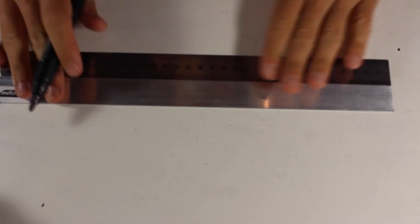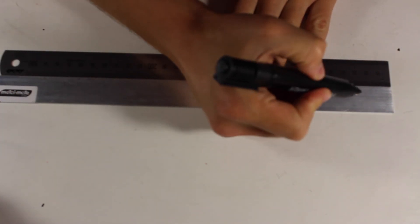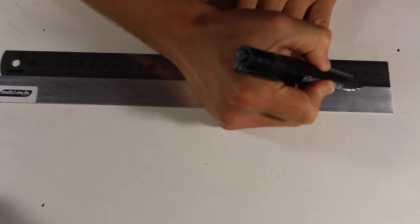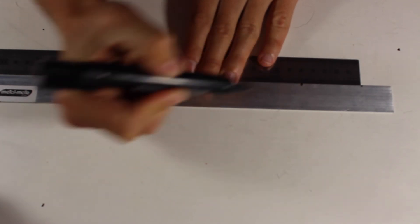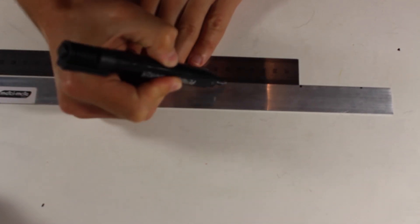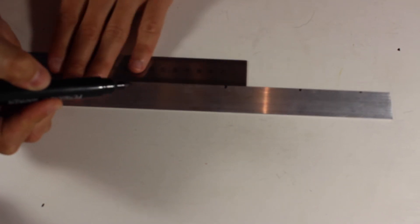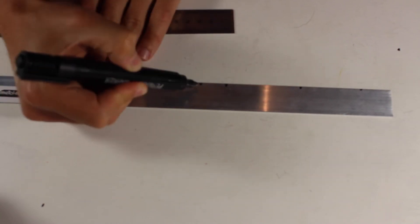This mount is really simple. What you've got to do is make a few little marks. There's one at about, depending on what angle you want, one at about two and a half centimetres, then one about five centimetres, six centimetres, and then just another two and a half centimetres.